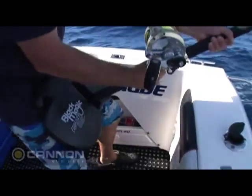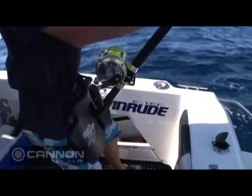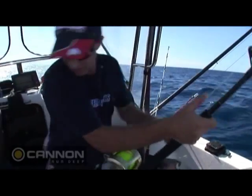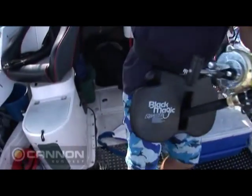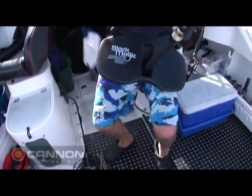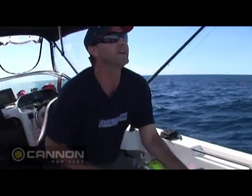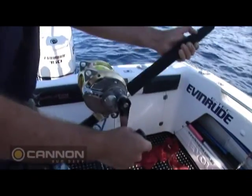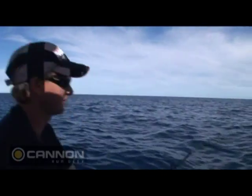He's just settled in now. What I can do here is just kick this motor out of gear. I've got a bit of junk on the floor — a daisy chain teaser — but I just kick all that out of the way. Kick everything out of the way and get that deck as nice and free as I can. Now I can up this drag. Got a few head shakes here — he might come up for a jump.